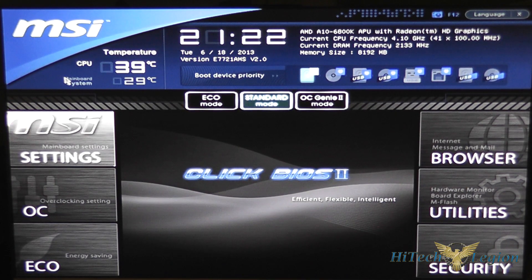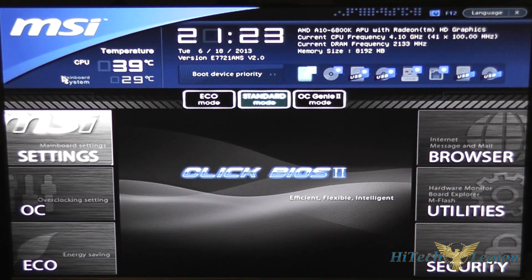Hello everyone, this is Wade from Hitech Legion. With over a thousand videos uploaded, if you haven't seen it here you may not have seen it anywhere. In this video I'm going to be giving you an overview of the UEFI BIOS ClickBIOS 2 from MSI for the FM2-A85XMA-E35 microATX motherboard. This is using version 2.0 of the BIOS, so it has Richland support.